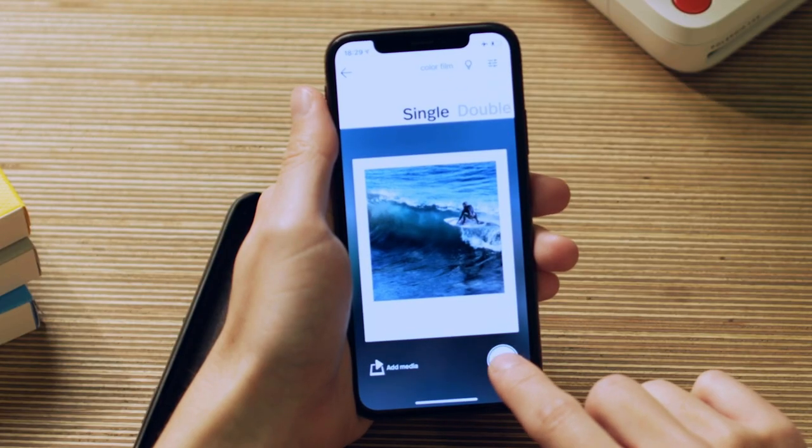Press the arrow to get to the final step and place your device screen-down on the Polaroid Lab.